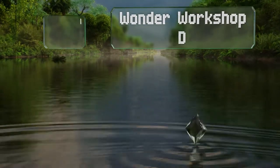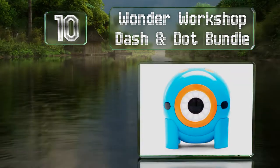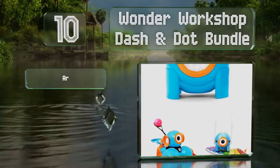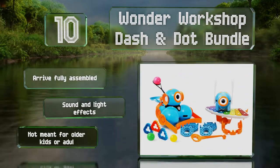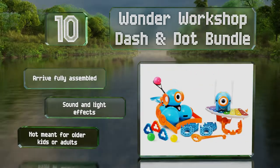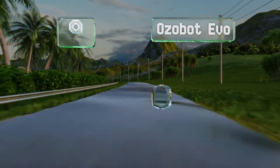Starting off our list at number 10, the Wonder Workshop Dash and Dot bundle consists of a pair of well-engineered bots designed to introduce young children to the world of coding. They can perform a number of entertaining tasks, from playing the xylophone to launching balls at targets. They arrive fully assembled with sound and light effects. However, note that they're not meant for older kids or adults.